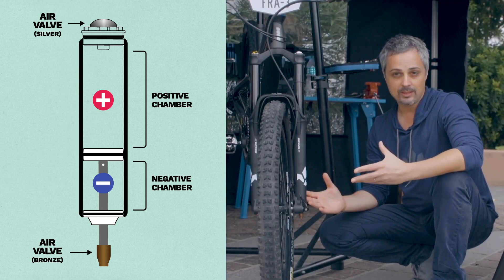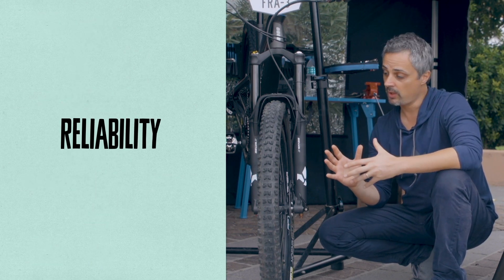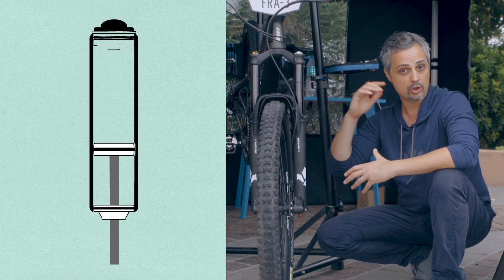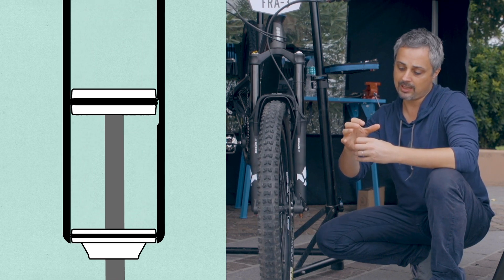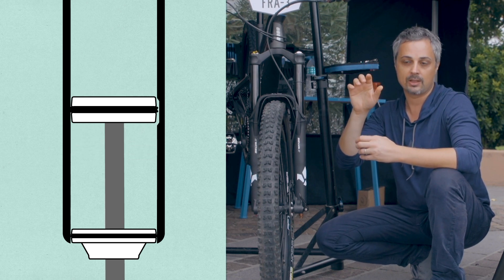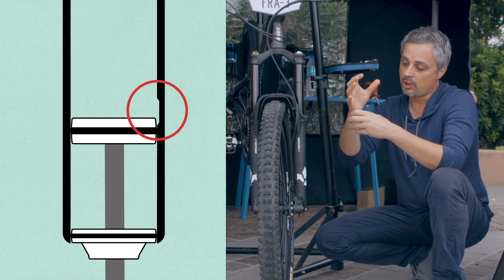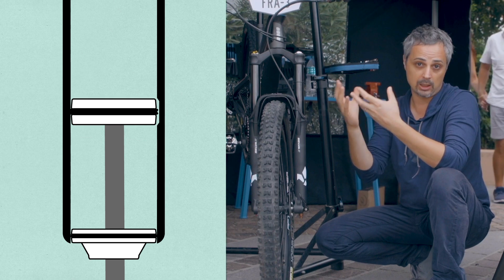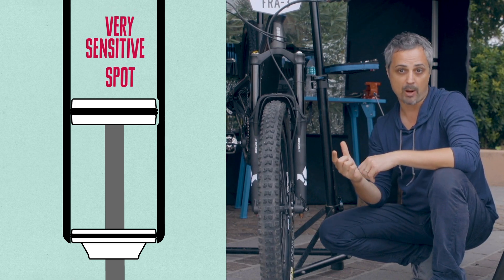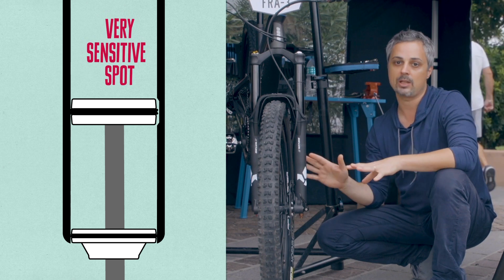So why did we choose this system? I would name mainly three reasons. First one: reliability. The system with the pressure equalizer — the technology I was describing — is pretty much like an o-ring going up and down into two little corners of alloy. It's rubber going in friction with the alloy interior of the stanchions. From our point of view, this is a very sensitive spot, and because we really want our products to be super reliable, we didn't go for that path.